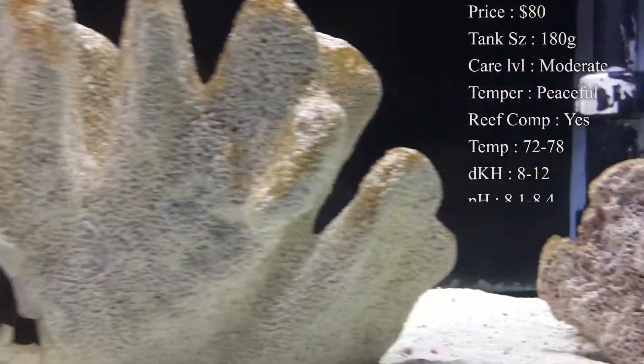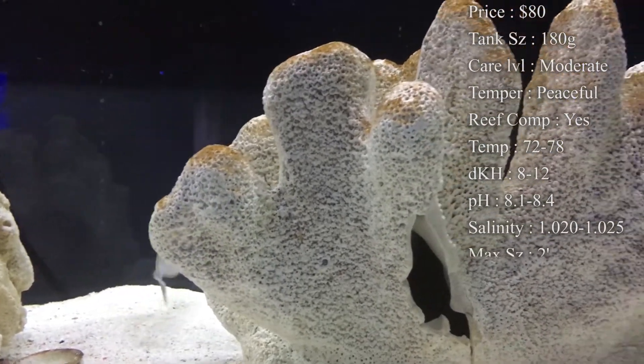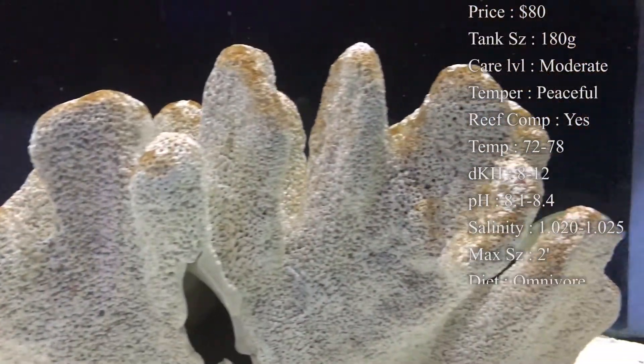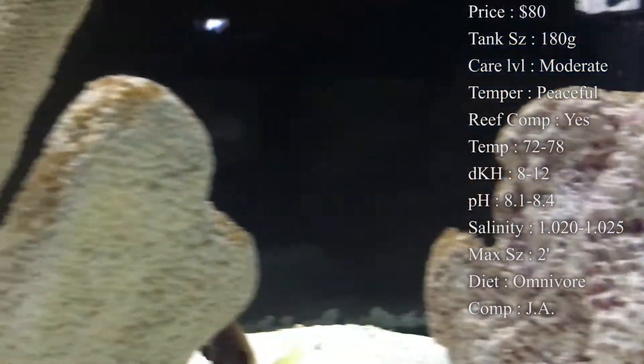Tank size — I would recommend you have at least a solid 180 gallon. This Tang gets huge; it's like one of the biggest Tangs you can buy for your aquarium. Care level is moderate, just because it has a little bit different dietary needs.